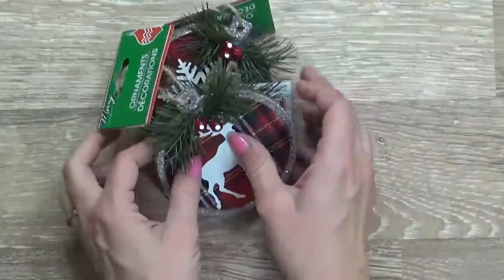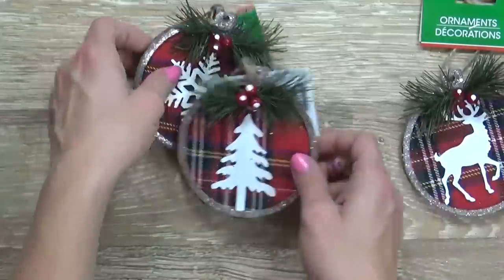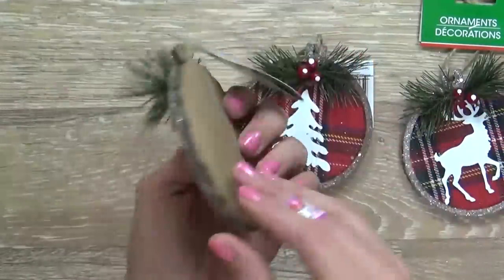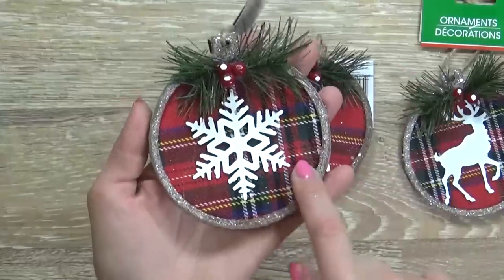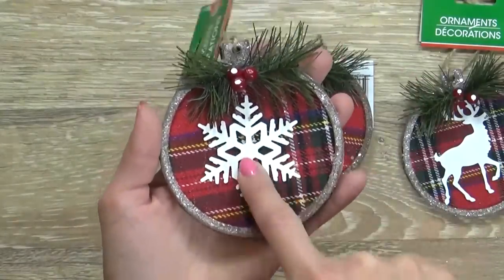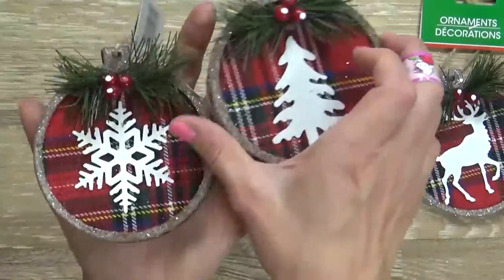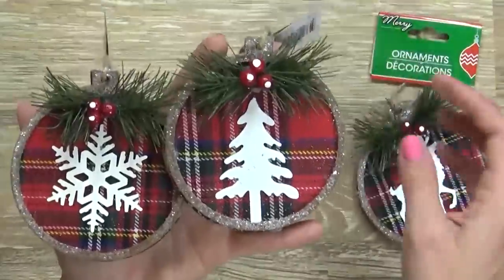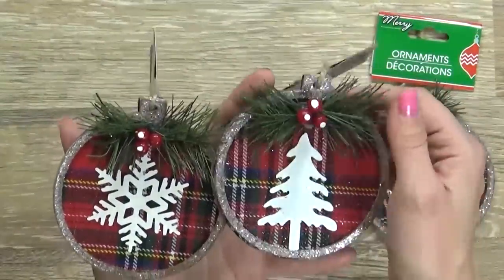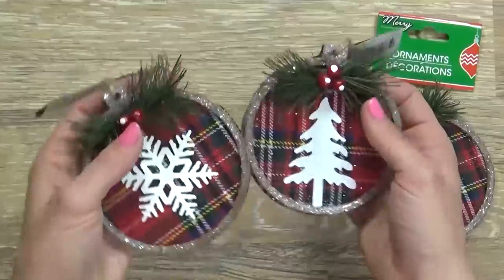Staying with that theme, I also picked up three of these little round ornaments. These have cardboard on the back, surprisingly, with a plaid flannel on the top and a metal cutout — this one's a snowflake, this one's a tree, and this is the reindeer. And again, these have the matching berries and the little tree branches as well.